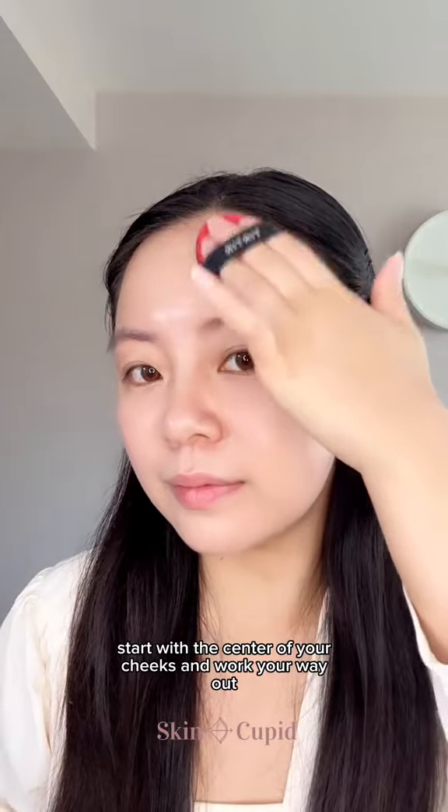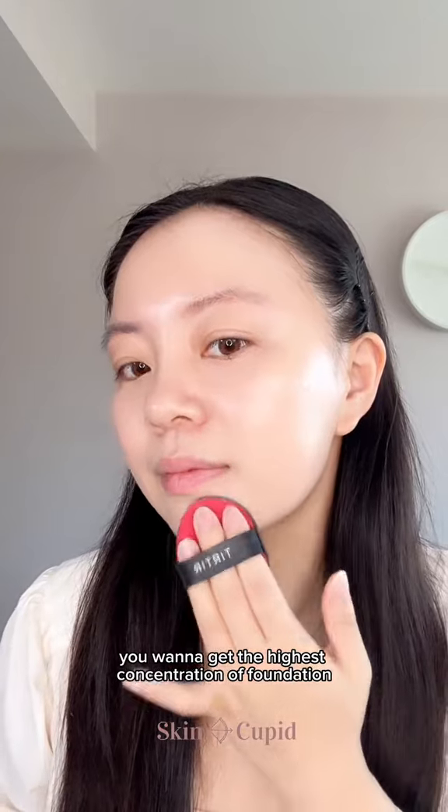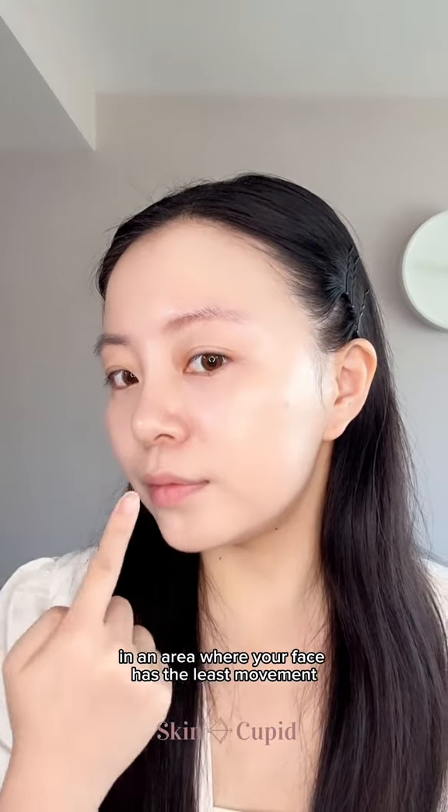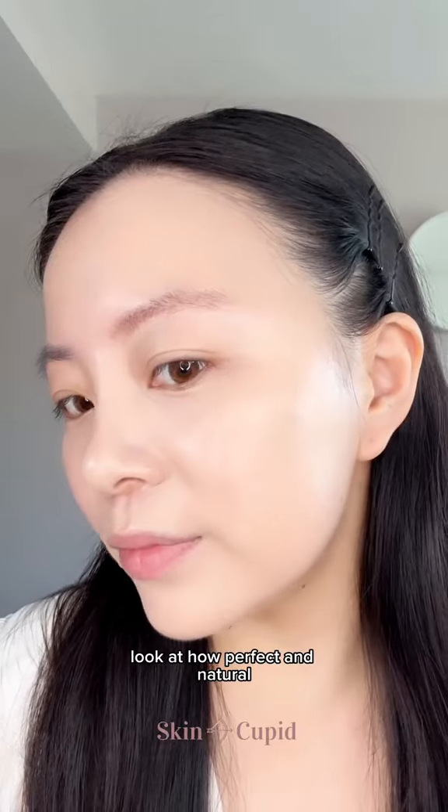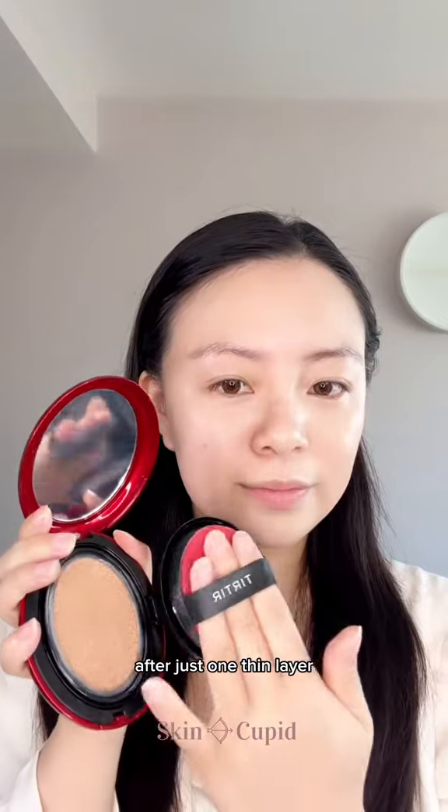Start with the center of your cheeks and work your way out. You want to get the highest concentration of foundation in an area where your face has the least movement. Then you can lift your nose and get into those crevices.